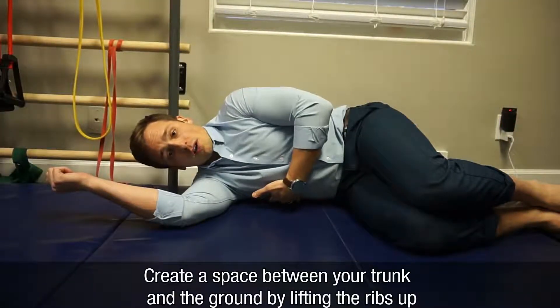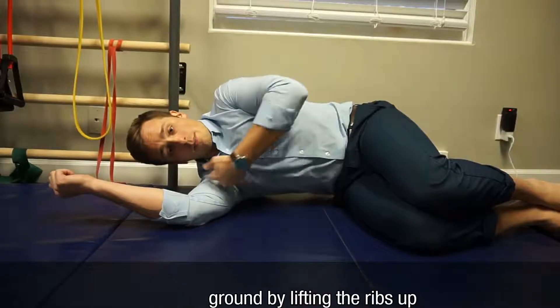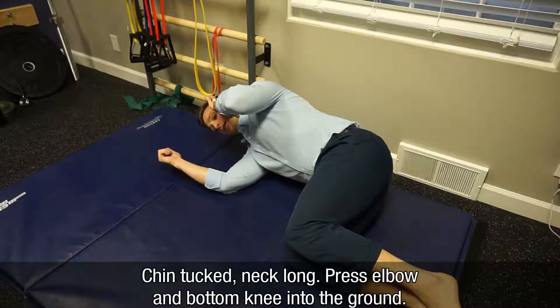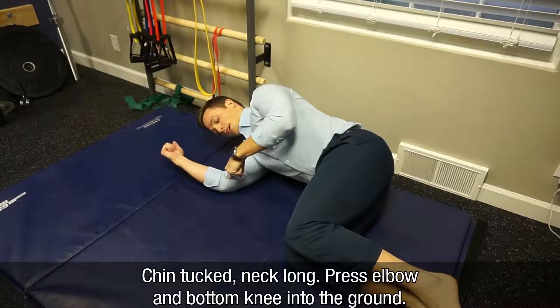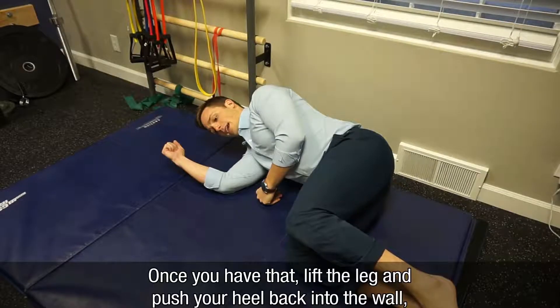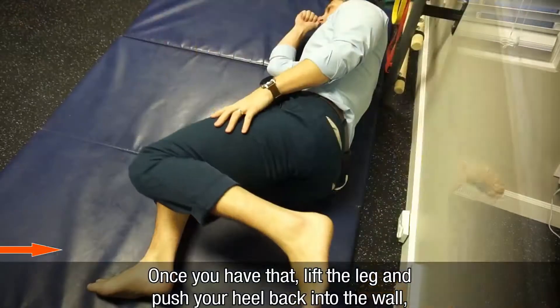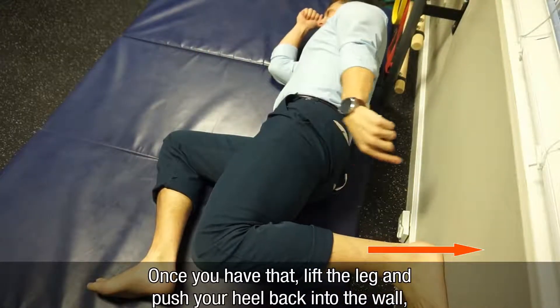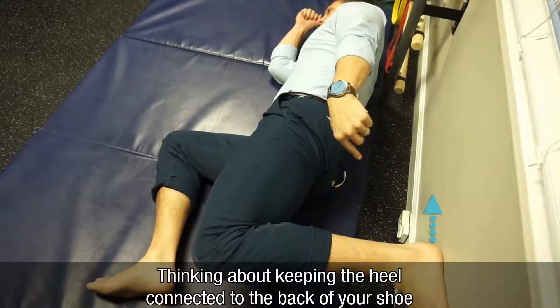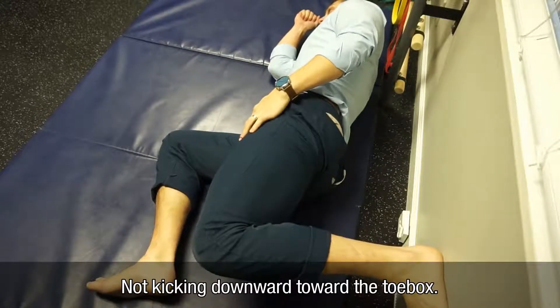You'll create a space between your trunk and the ground by lifting your ribs up and pulling your shoulder down. Chin tucked, neck long. Now I want to press my elbow and my lower knee down actively into the ground. Once I have that, I want to lift this leg and push your heel back into the wall, thinking about keeping your heel connected with the back of your shoe, not kicking downward.